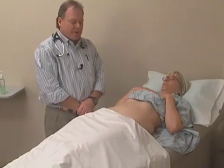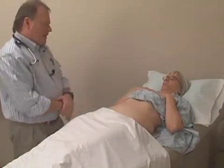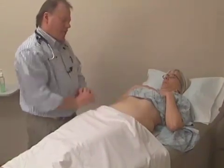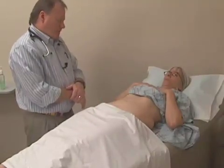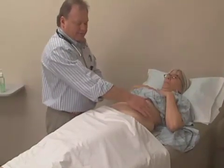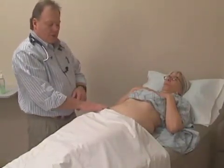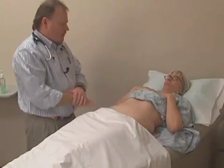The first step in the physical examination is inspection. I'm going to inspect the abdomen, thinking about landmarks and surface anatomy: the bottom of the ribcage, the umbilicus, the inguinal line. I'm thinking about the liver over here, the pancreas in this area, the spleen, the kidneys, the stomach, the duodenum, the appendix on this side, the sigmoid colon on this side, and the female organs and bladder in the center.